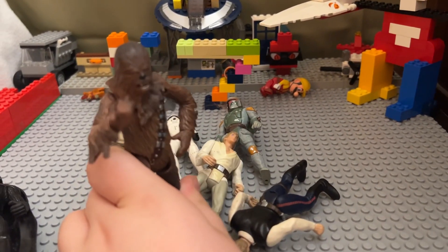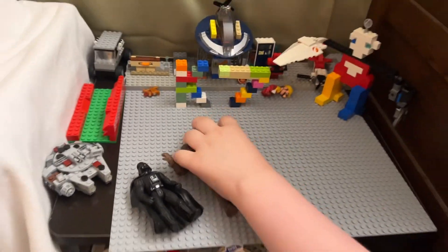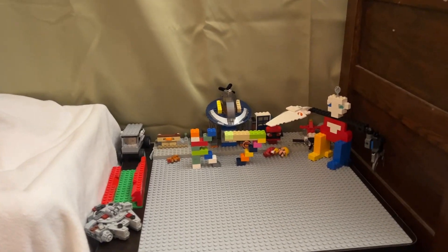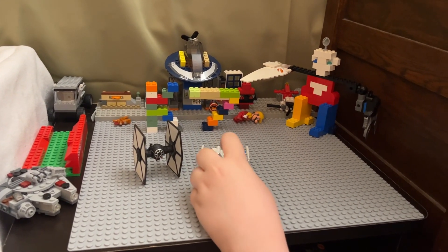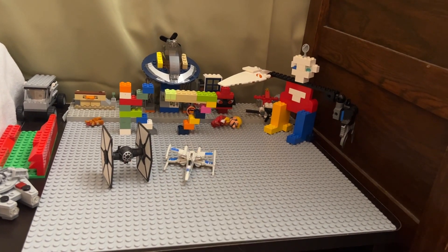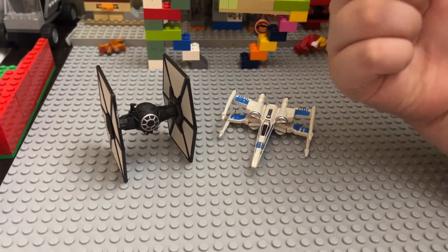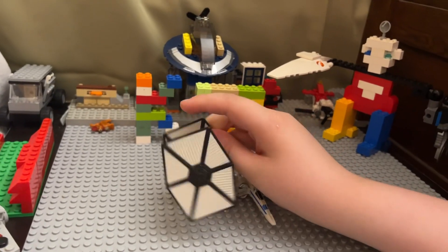Sorry for the noise. I have something special to show you guys in part one — the cats are trying to play with it. Here's a Hot Wheels micro fighter — a TIE Fighter and X-Wing Fighter from the newer movies. They have clear finger-holders so you can fly them around. They're metal with some plastic parts, like the wings. Pretty cool.